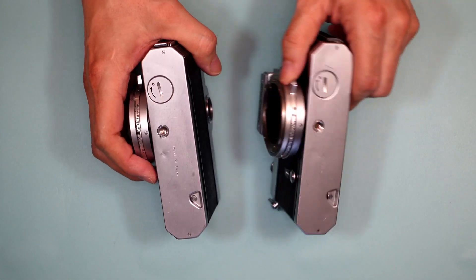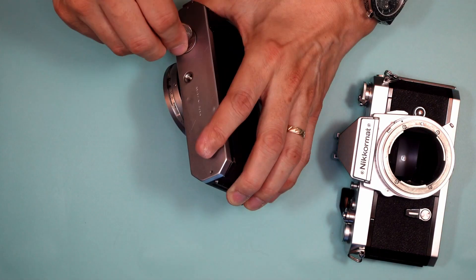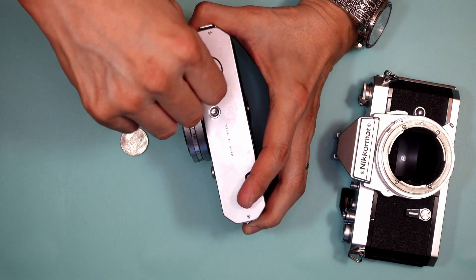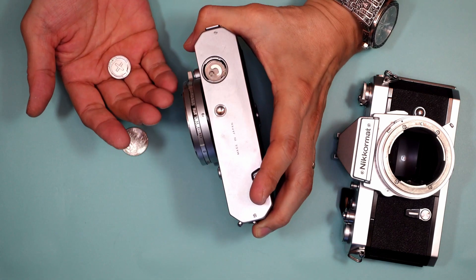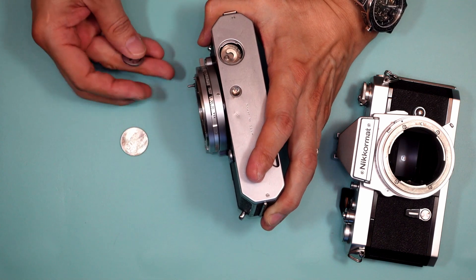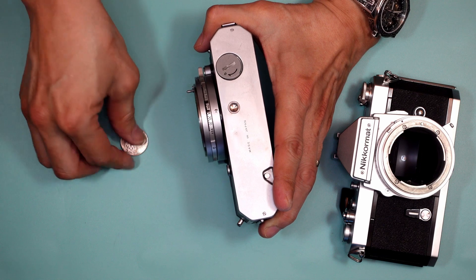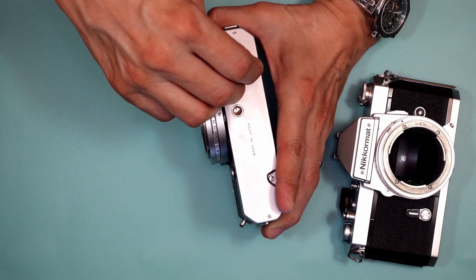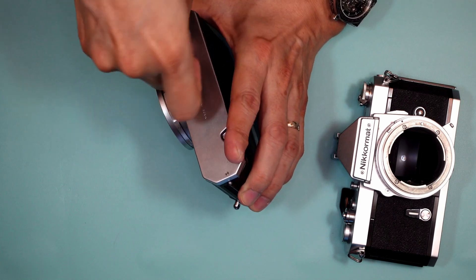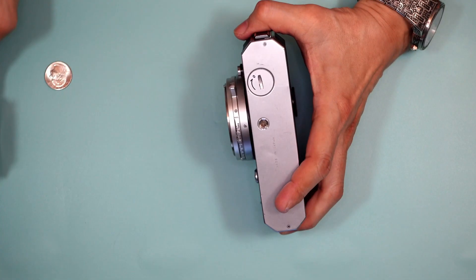The original battery most likely was a mercury cell. From the size of this battery chamber, I can tell this used a 625 — the ever-popular 625 mercury cell — which is no longer available. You can probably use a hearing aid battery with a rubber O-ring, though hearing aid batteries only last about six months — sort of not great.